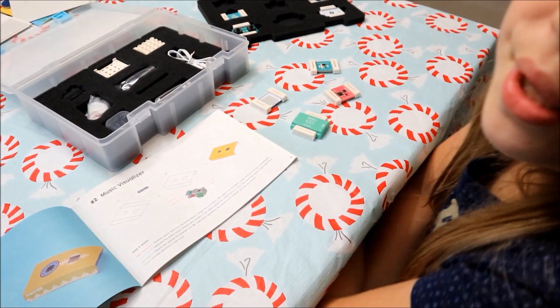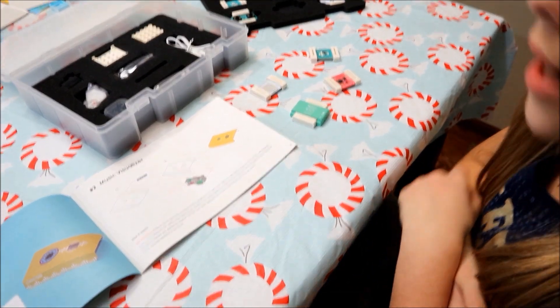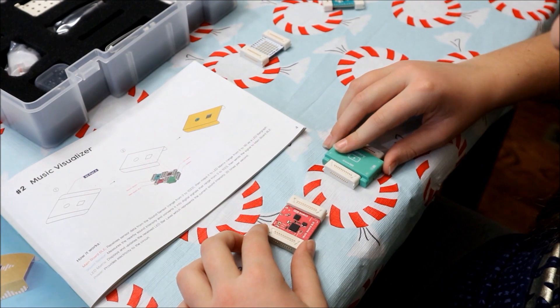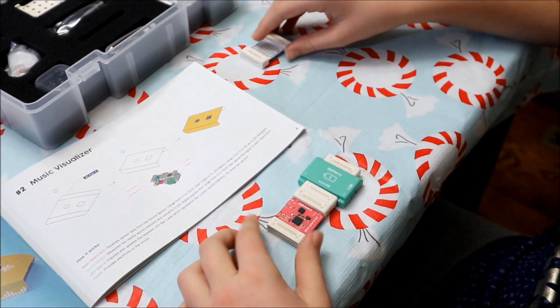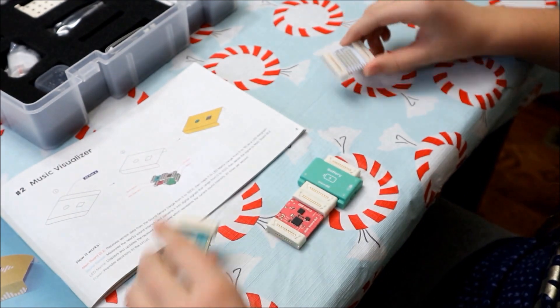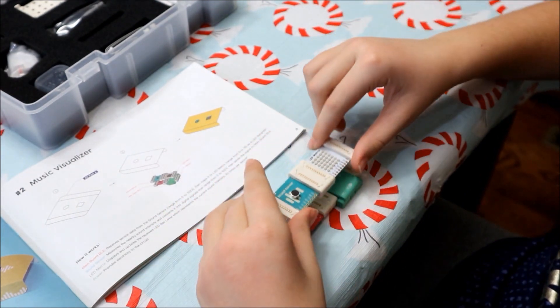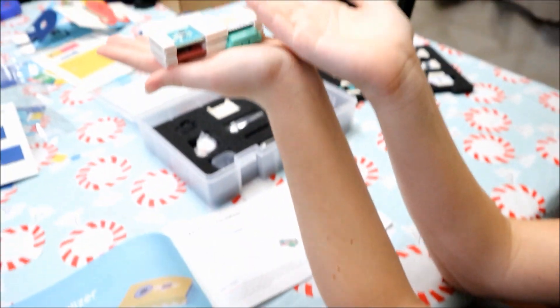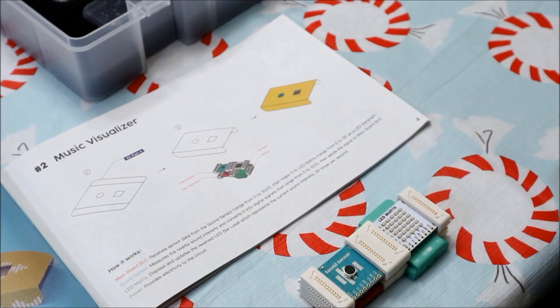You can build this really fast because they're all magnetic. First, take the battery and the main board BLE and connect them. Then take the sound sensor and the LED matrix and connect them on top of each other. Then in step three you put this on.